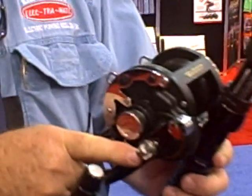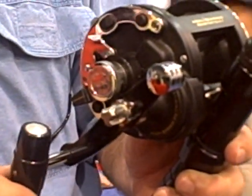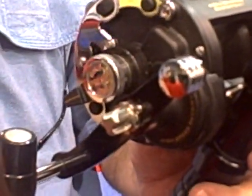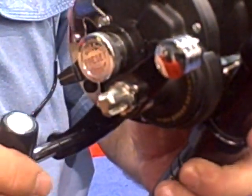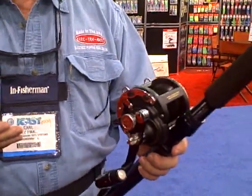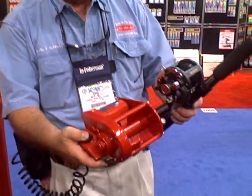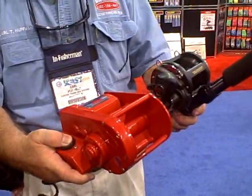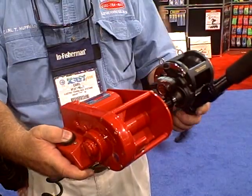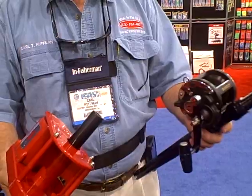It replaces the handle lock screw on the reel. We have them to fit all of the pin reels all the way up through the 130 Internationals. It replaces the handle lock screw, but it enables you to crank the reel without interference from your hand. If you want to bring a line in quickly, we have a drive that's specially built that slides on, and you can retrieve the line as fast as 500 feet per minute.